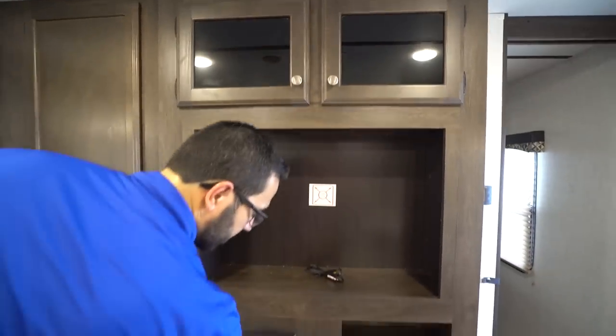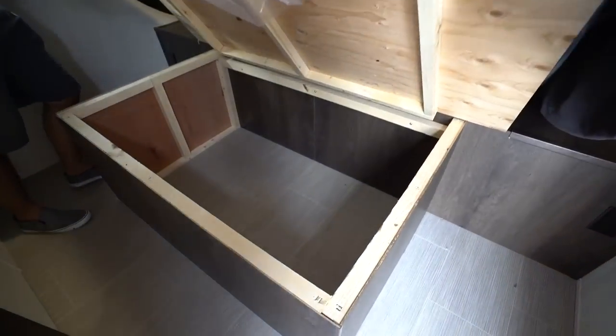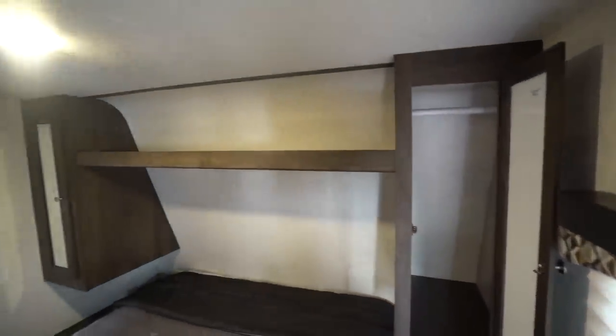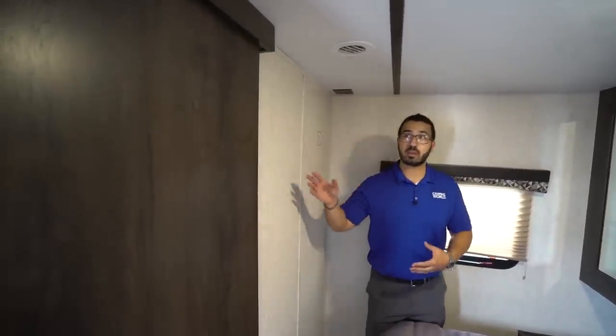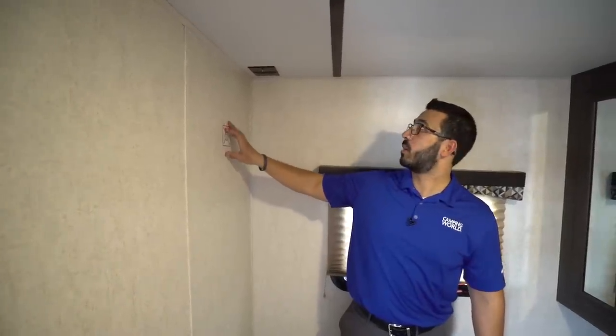Stepping into the bedroom, you have a queen bed in the center. Lifting it up, you can see a big storage area underneath for larger items. Both sides have a nightstand. Right up above is a mirrored wardrobe with a hanging rod going across on both sides and a shelf connecting the two. There's also a slider door here for a little more privacy at night when the kids are sleeping.